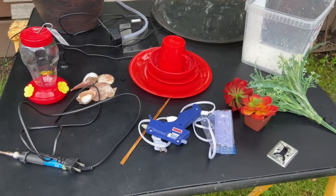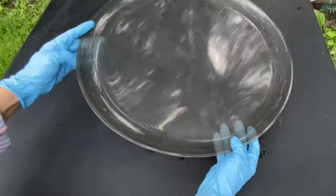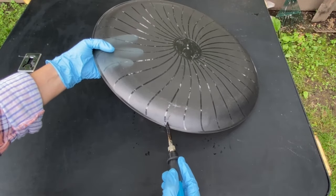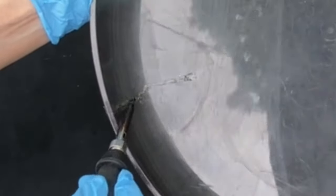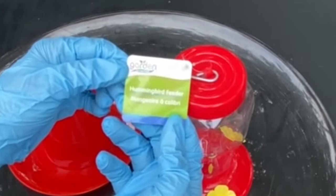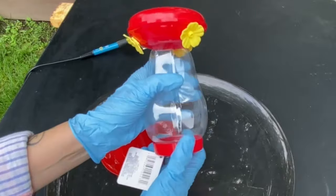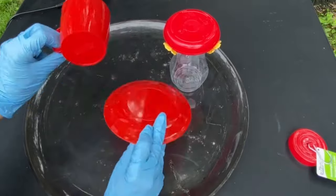I gathered my materials — some I picked up from Dollar Tree and some I already had. This is an old plastic plate. Unfortunately it has a crack, but I can easily mend it with my soldering iron. This hummingbird feeder from the dollar store cost $1.25. In this project I'm going to use it upside down and turn these feeder holes into shower heads. I'm also using a plastic cup and plate to add some fun dimensions to our bath.